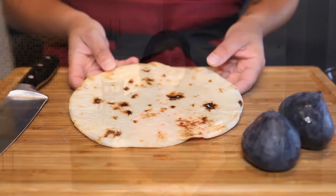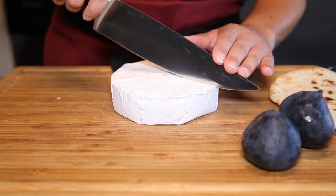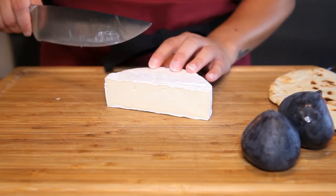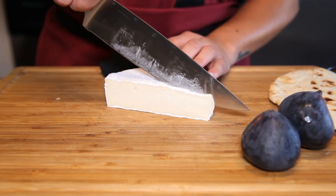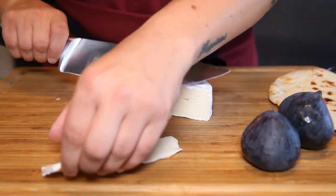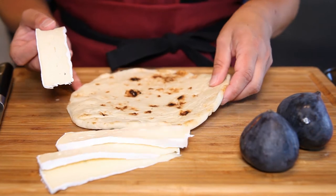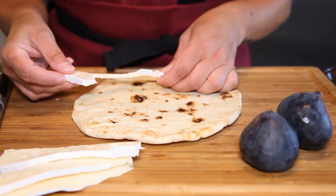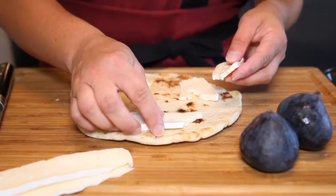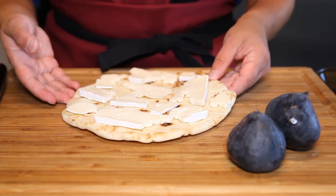Let's get started. Start with your favorite naan or flatbread. We are going to use brie cheese in this recipe. I like to cut it in the middle and then have really nice thin slices all the way along the inside of the brie. If you have leftovers, just put both halves back together and put them in the fridge. Now we are going to dress the flatbread — pull apart these thin slices of brie and cover most of the naan bread. It's okay to leave a little bit of space because some of this is going to melt and they're all going to meet in the middle anyway.